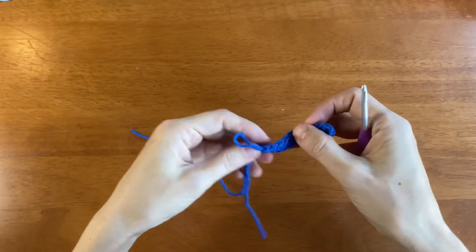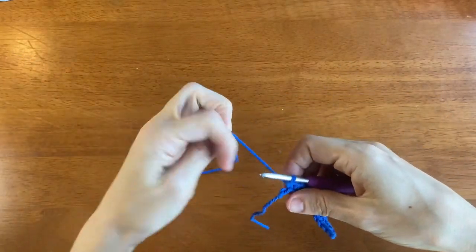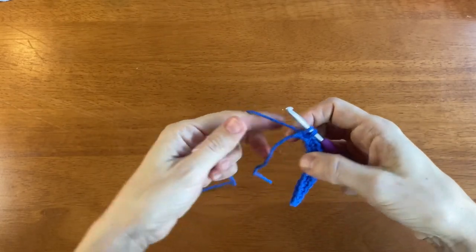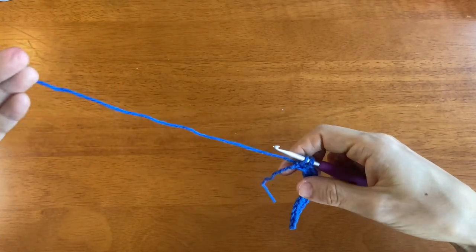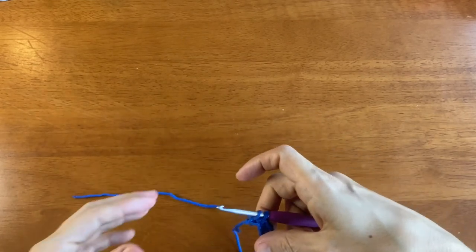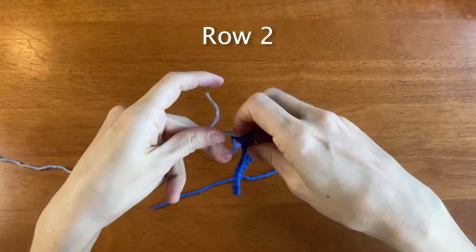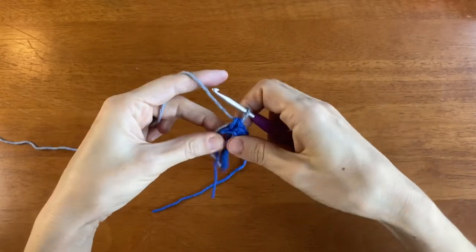When you get to the last stitch, insert the hook into that back ridge, yarn over and drop a loop. Now cut the yarn leaving a long tail — usually four to six inches. Then take your next color yarn and, leaving a long tail of four to six inches as well, draw that yarn through the two loops.